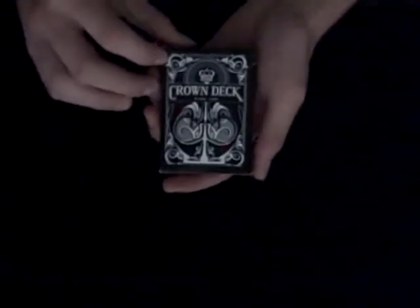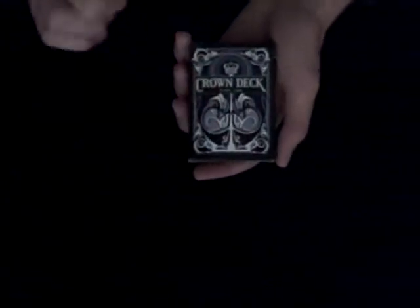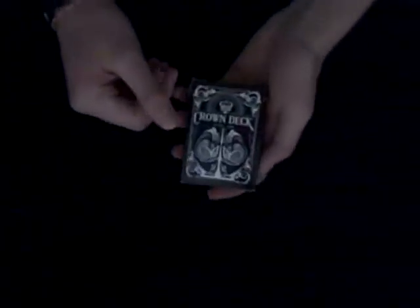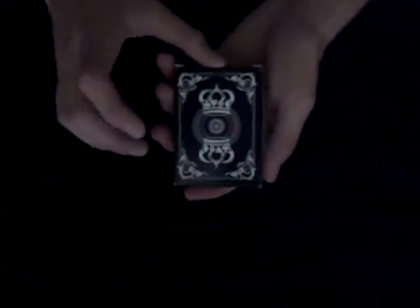The box says 'Crown Deck Playing Cards' and has a little glimpse of the ace of spades and the back design up top, which is a cool touch. On one side it says US Playing Card Company, made in the USA. On another side it says Blue Crown First Edition — a nice touch for collectors. On the bottom it says designed by 'Fracturize,' which I believe is a nickname for the artist, along with copyright information.